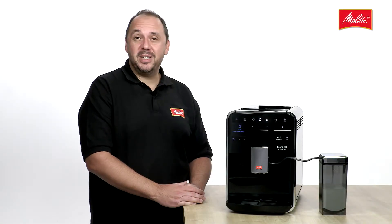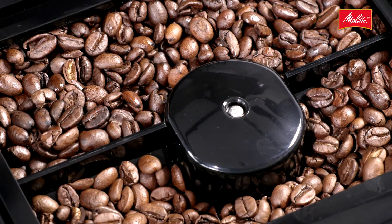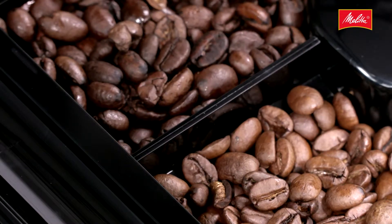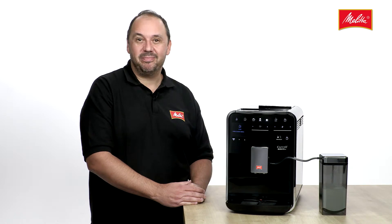The innovative automatic bean select function automatically selects the right bean variety for your favorite coffee from the dual chamber bean container. For example, the dark roasted beans in the left bean compartment for a strong espresso, or the light roasted ones in the right compartment for a milder café crema with hot cream.